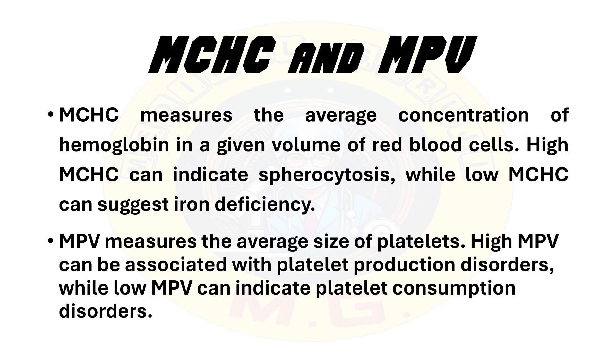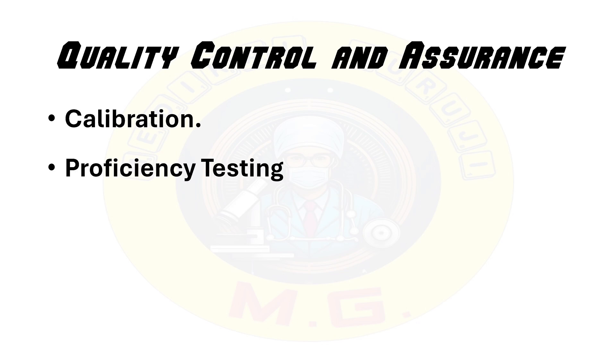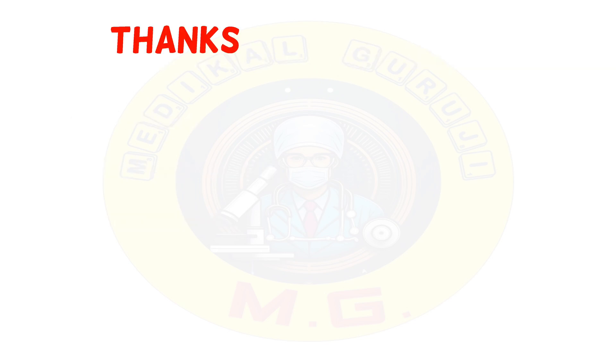A crucial part is quality control and assurance. In quality control, calibration of instruments should be ensured for accurate measurements. Proficiency testing should be done by participation in an external proficiency testing program to validate test accuracy. Accreditation involves compliance with national and international standards for laboratory practices. In conclusion, a thorough understanding of CBC sample collection and interpretation along with valid results is essential for accurate diagnosis and treatment.